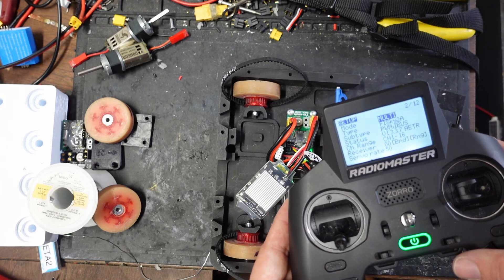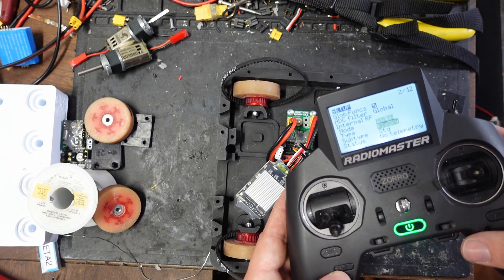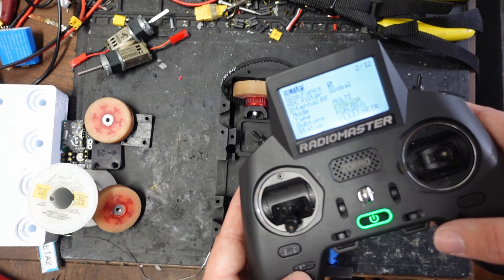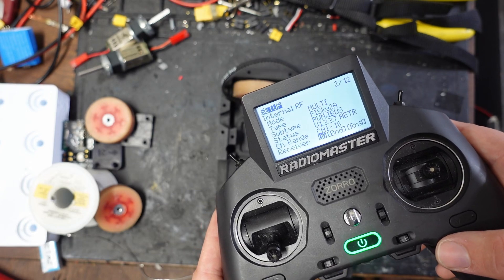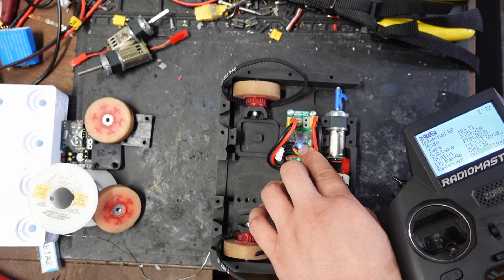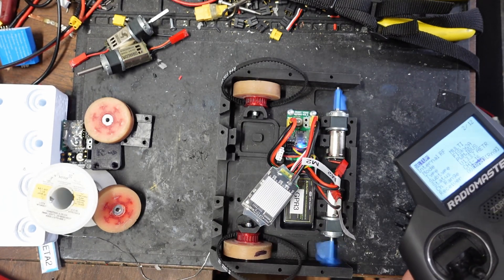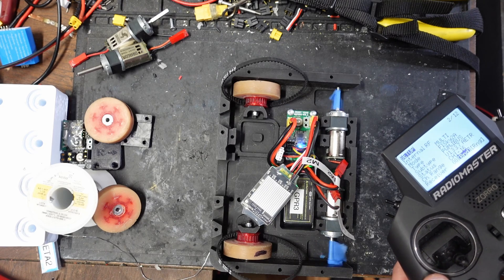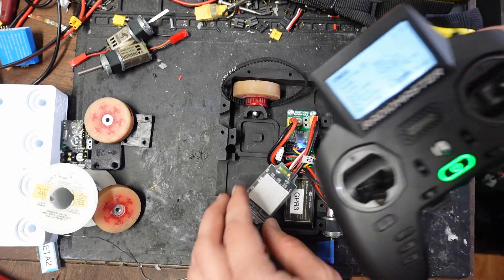For the Radiomaster Zorro with the FS2A, you need to set the internal RF from off to multi, then set it to FlySky 2A (not just FlySky). Leave the rest as defaults and hit bind — you should see the fast flashing stop. Hit bind again and you have control over the motors just as expected: forward, left, right, backward, etc. So that fixes everything for the Zorro.